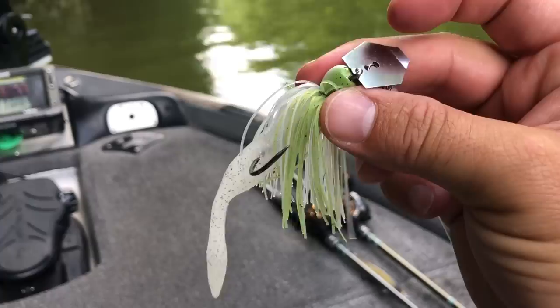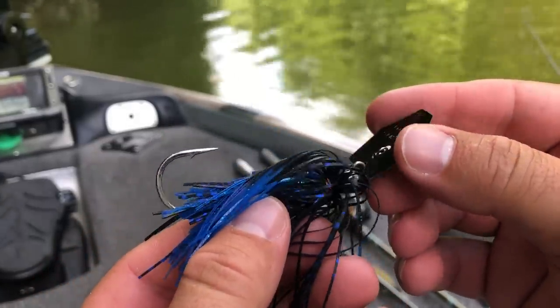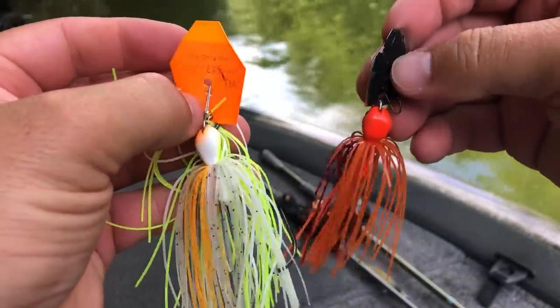For colors, I really like to keep it simple. For the most part I use a shad-colored white, a green pumpkin, and a black and blue — those are the three colors I use most of the time. When bass are eating threadfin or gizzard shad I use white; in clear water or around bluegill I use green pumpkin; and in dark or muddy water — or even clear water with really dark cloudy skies — I pick up that black and blue. During pre-spawn I also like some weirder colors like red, fire crawl, or the coleslaw color that you can find in the Big Blade.